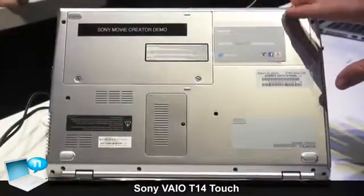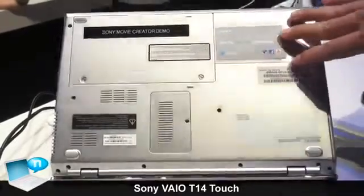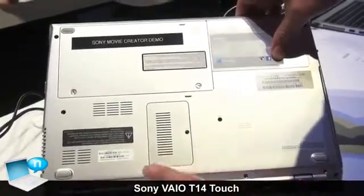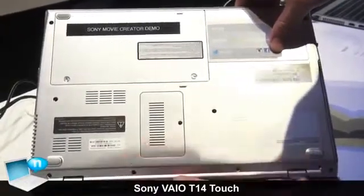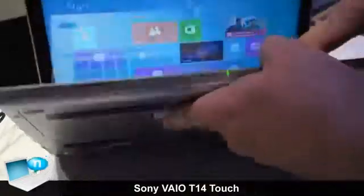On the bottom of the unit here, you can see we have accessible panels for both the battery, the hard drive, as well as the memory. So there is an option for aftermarket modification and for upgrades, or for simply replacing the battery if you need to do that down the road. This is a unique feature of this particular Ultrabook in the marketplace.